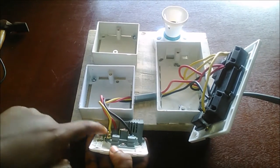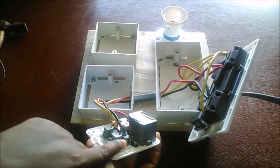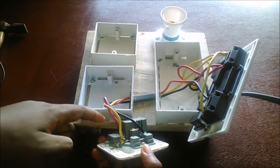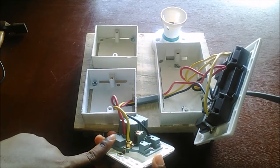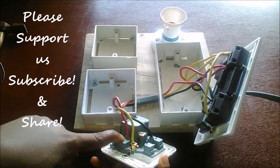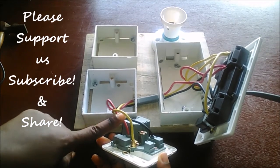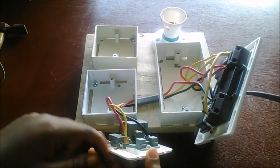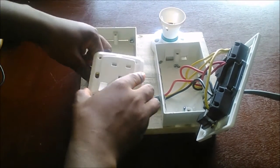From the power supply we have the live coming in here and also going to this socket. For the earth — since it's a double socket, there's an earth point here and another earth point here. We connect the earth from the power supply and also take an earth wire to this socket. The USB socket is also labeled: N for neutral, L for live, and earth — you can read the labels closely on the socket.